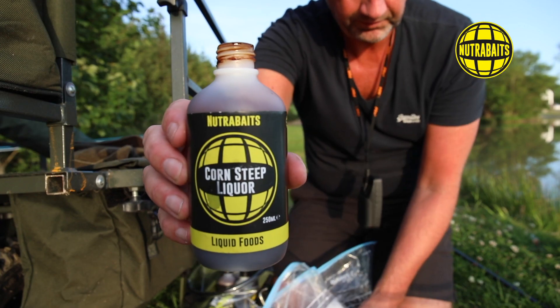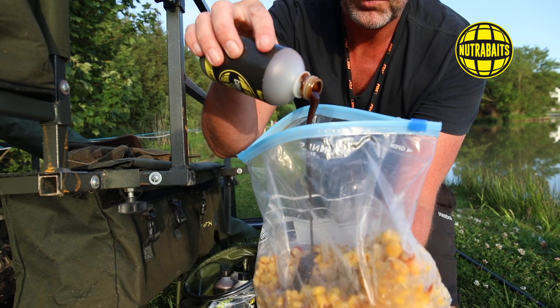I go to the freezer, take out as many bags of particle as I need, then add the corresponding liquid food to the actual particle I'm using. For example, if I'm using maize, I'm going to add corn steep liquor. You couldn't get a more natural and more perfect product for maize. Corn steep liquor is derived from maize, it is super rich in amino acids, it's got amazing sugar profiles, it's super sweet, and the carp just absolutely adore it.